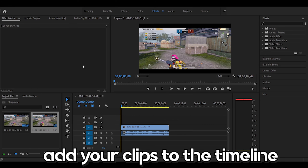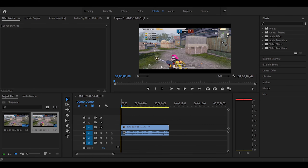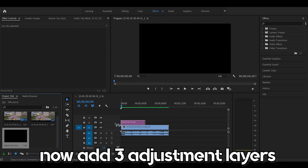So first of all, add your clips to the timeline and pre-render it. Now add three adjustment layers.